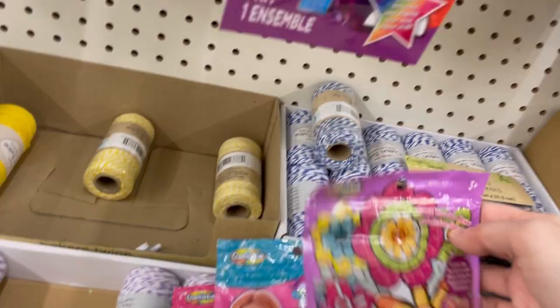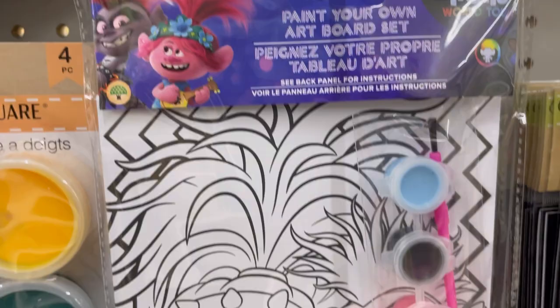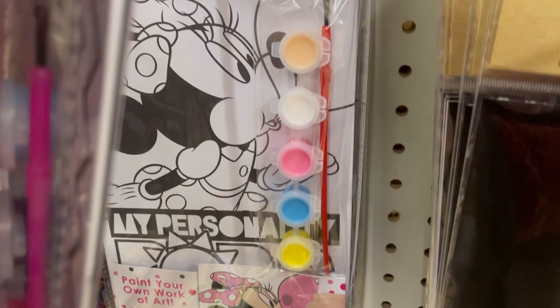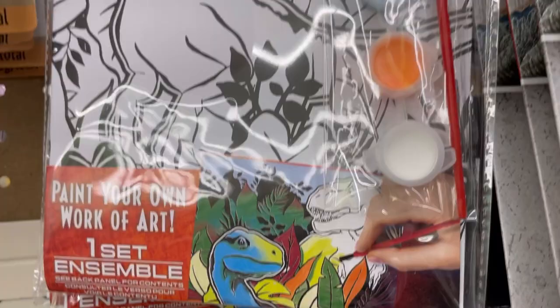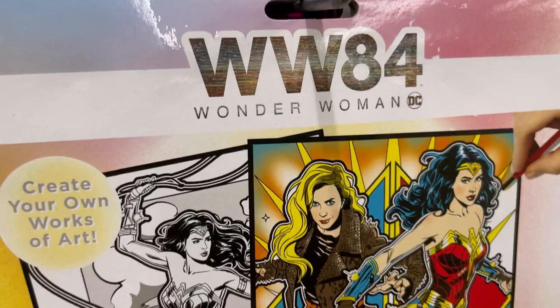Which one of these craft kits would you pick up? Paint Your Own Art Board Set — this was actually pretty decently thick art board. They had Trolls and it comes with paint and a paintbrush. They also had Minnie Mouse, Jurassic Park dinosaurs, and another one with two posters, paint, and a paintbrush. They had Wonder Woman 1984, some LOL Dolls, and back behind there were some Tonka Trucks — a fire truck, which is cool.